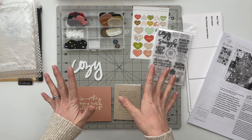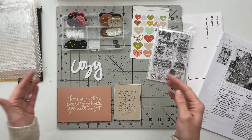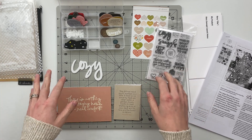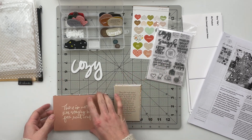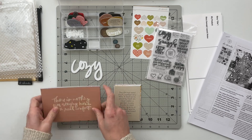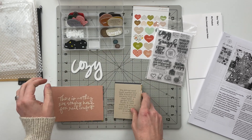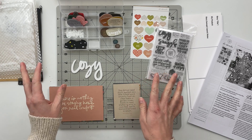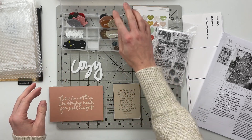What I have in front of me is pretty much everything that came in the kit itself. I don't think I even opened it until I went to film this process today. I've got all of those 4x6 journaling cards and all of the 3x4 journaling cards.